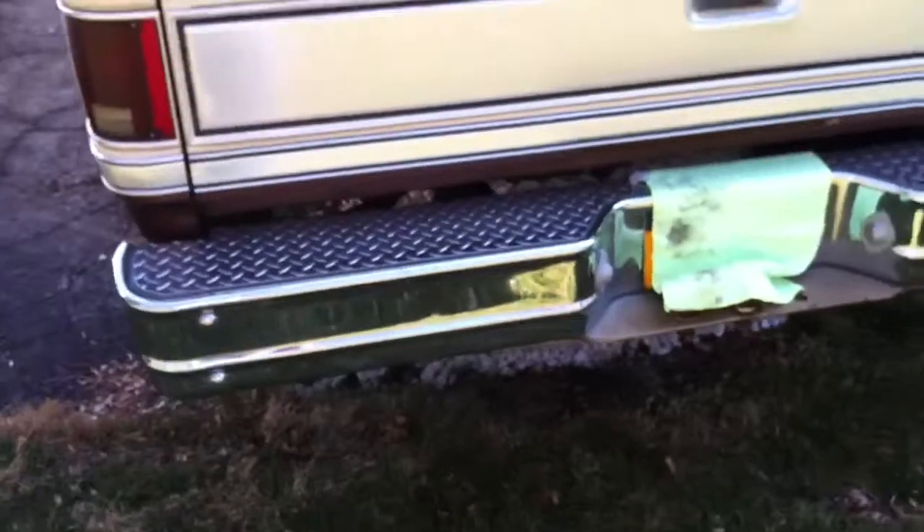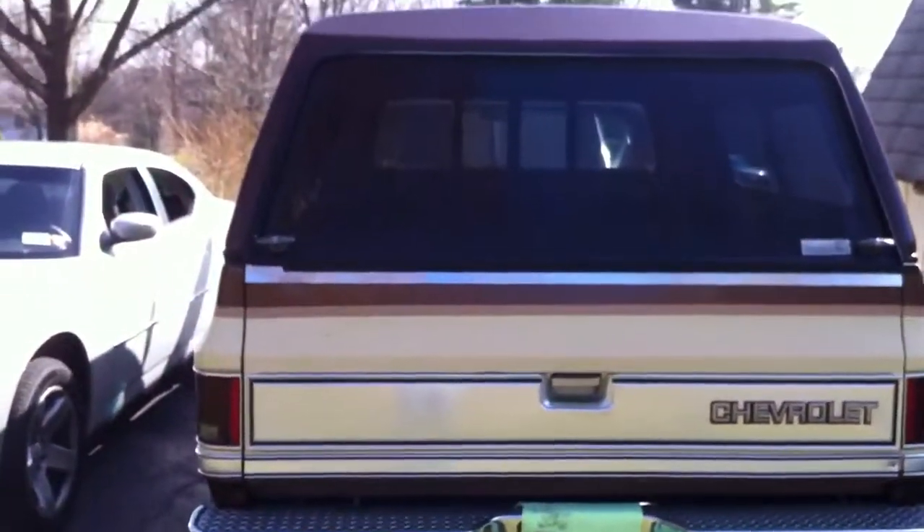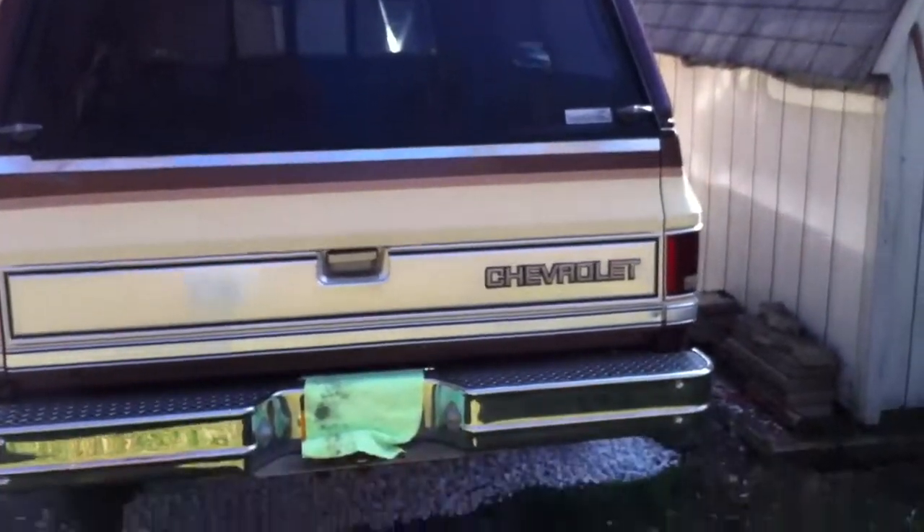The frame's solid. Everything's great. There is no catastrophic rust — not even a little bit. Everything is totally solid.